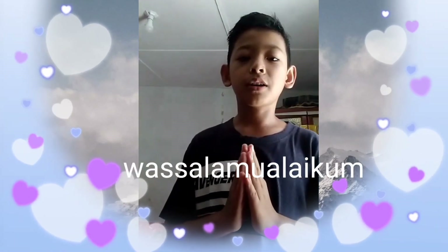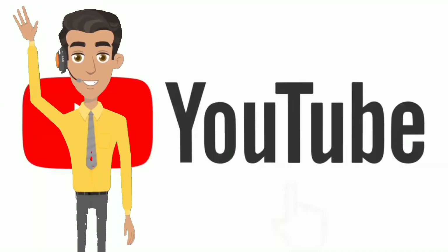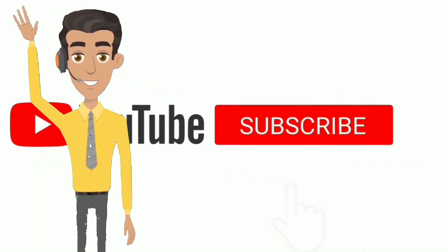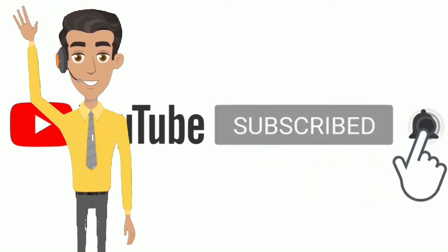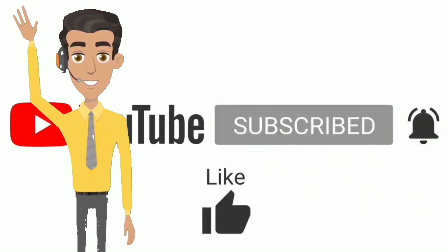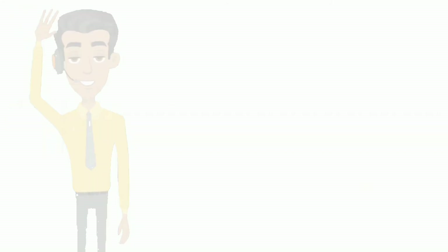Assalamualaikum warahmatullahi wabarakatuh. Terima kasih telah menyaksikan video ini. Support terus channel ini dengan memberikan subscribe, klik tombol lonceng notifikasinya, like, comment, and share. Wassalamualaikum warahmatullahi wabarakatuh.